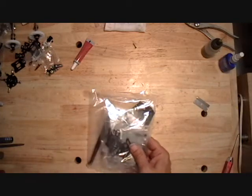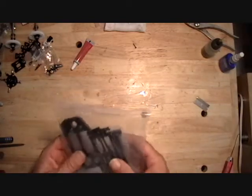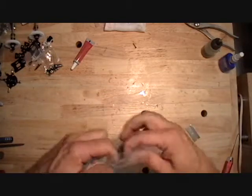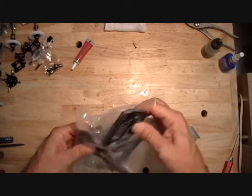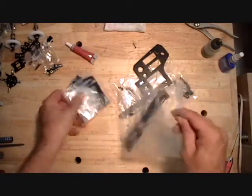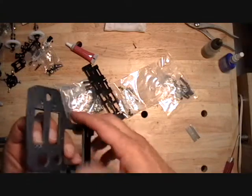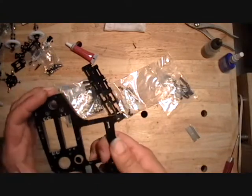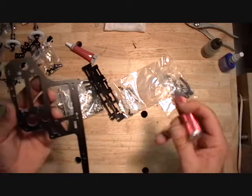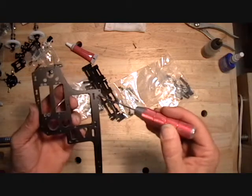The next step is step five, which uses bags four and six. This is the side frame. The first thing we have to do is move two holes per side frame — we have to move this hole down here over here, and this hole here down here.